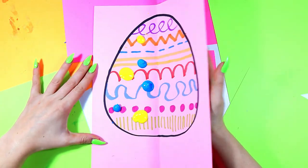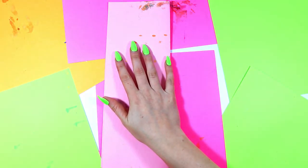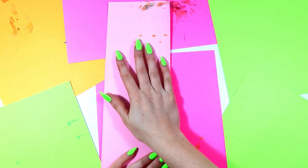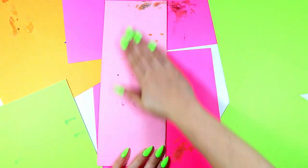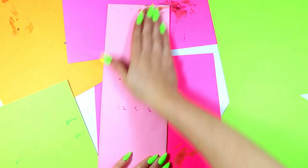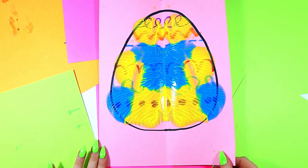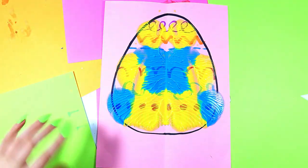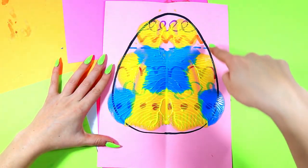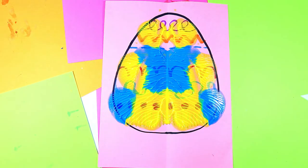We're going to take our paper, hold one side, and slowly push it over. Now we're going to blend and smooth the paper — one, two, three. Let's peek and see what happened. Oh yeah! We have some beautiful colors layered on top of our egg with some lovely details. We can still see the paper below, and we have our lines on top. How cool is that?